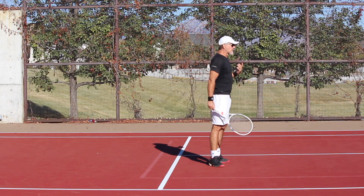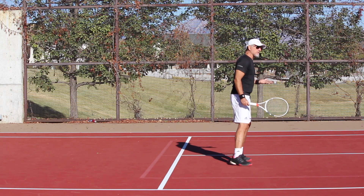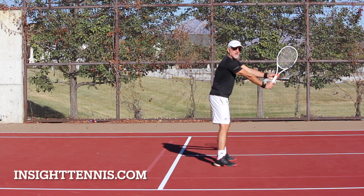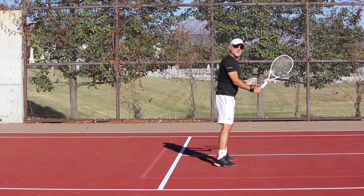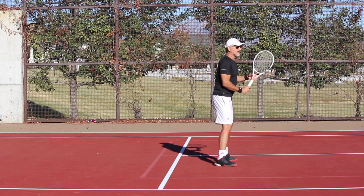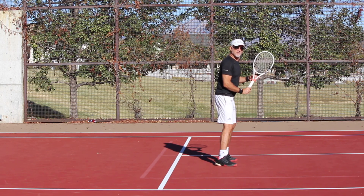First and foremost, you've probably been taught this — you may have even heard that you want your hands way, way out in front. But if you watch the best players in the world, specifically Federer, you're going to see that his hands are right here, nice and relaxed in front of him.